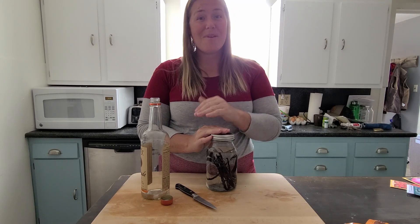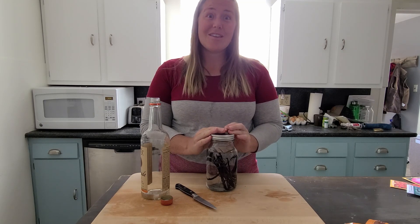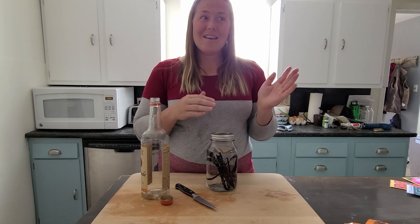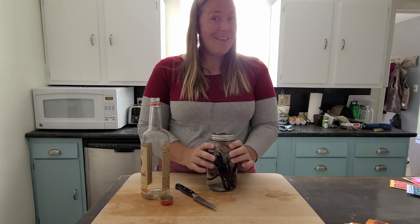So if you like this video or have any other comments or questions, leave them down below. Hit the like button and subscribe if you haven't already. If you have made your own vanilla extract, I would love to know how it tastes compared to store-bought. Thanks for watching!